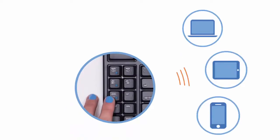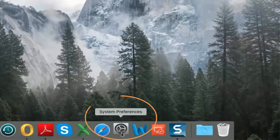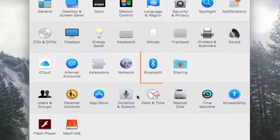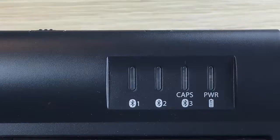To prepare your Mac for pairing, open System Preferences and click the Bluetooth icon. If your Bluetooth is turned off, click 'Turn Bluetooth On.' Next, turn on the keyboard by sliding the on/off switch towards the middle of the keyboard.